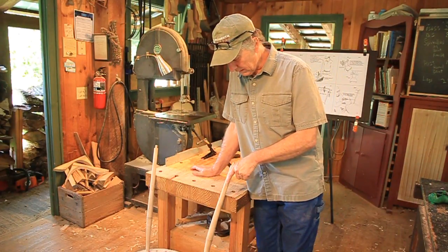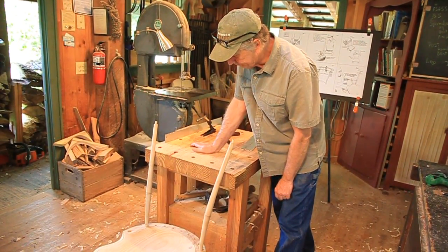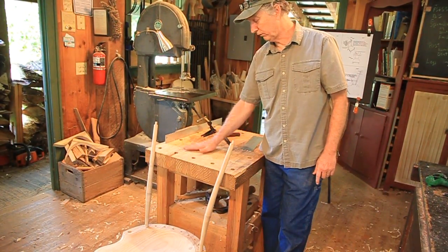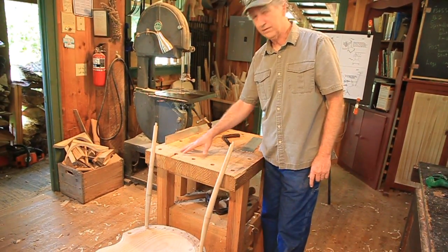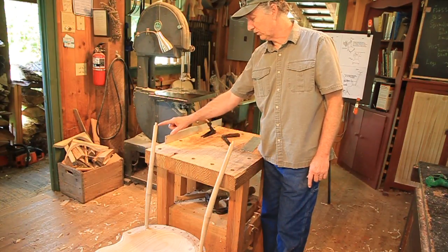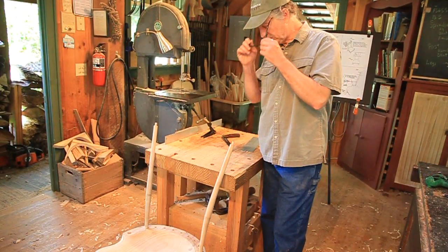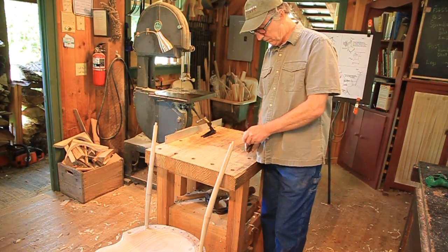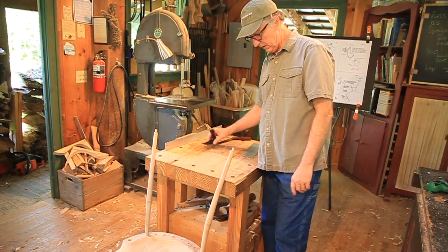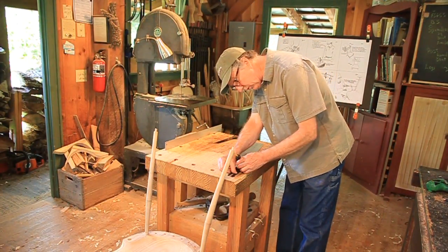I've put the post in and lined up the marks, and I've pushed it back up against the bench. I took a hand plane and flattened this bench to make sure it's nice and even all the way around. The next thing I'm going to do is make sure those posts are at the same height. You can do that a lot of ways — with a compass, with a T-bevel square. Something like this is easier than measuring it.